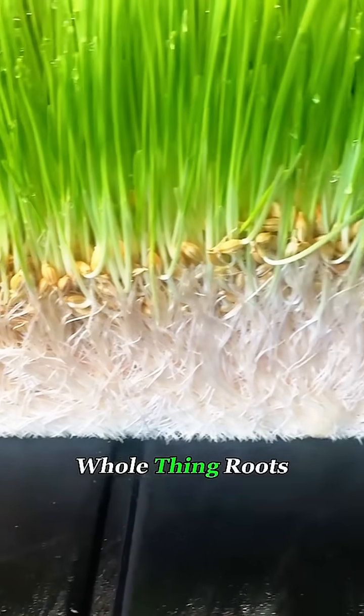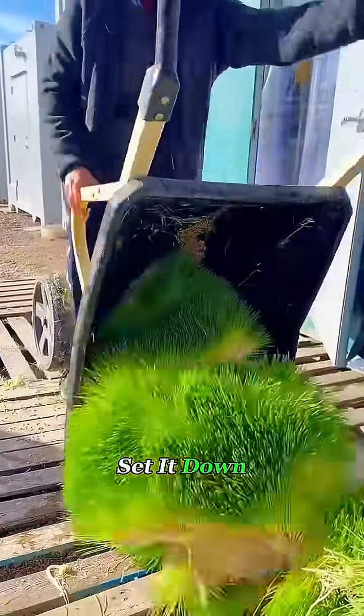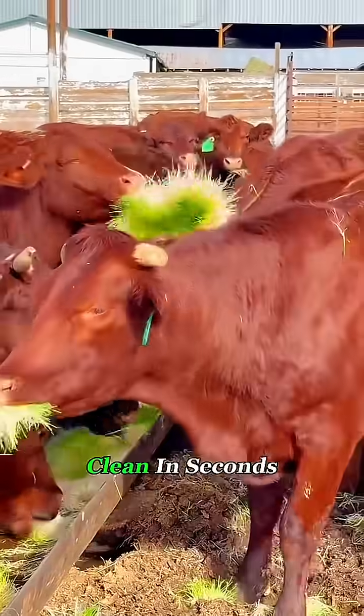Cows get the whole thing — roots, sprouts, and all. And once you set it down, the animals practically wipe the tray clean in seconds.